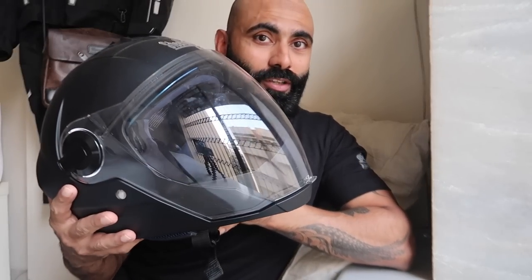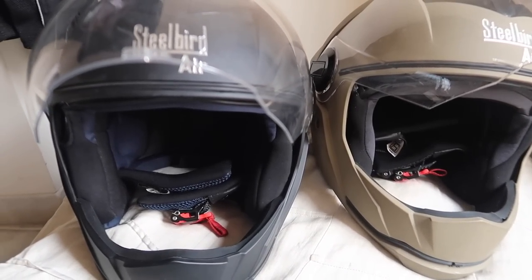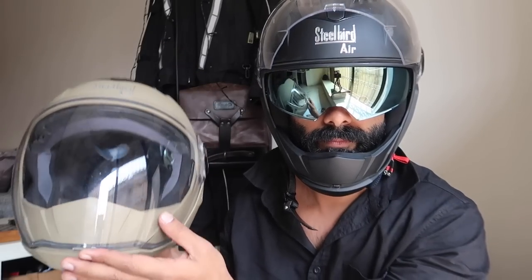For my FZ, my scooter ride, or even my bike ride in the city, I use the SBA. This is the new version, and this video is going to be a short comparison between the old SBA and the new SBA 2.